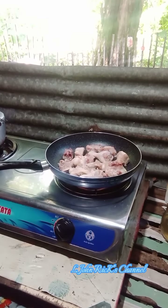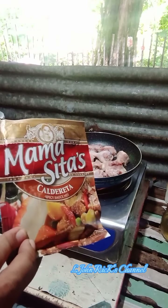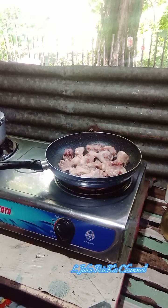According to the packet instructions: pan-fry meat in heated cooking oil until brown, then add water, bring to a boil, and simmer until meat is tender. Add more water as needed. Then add Mama Sita's spicy sauce caldereta mix and stir. Add the potatoes and carrots, simmer for three minutes. Lastly, add the rest of the vegetables and cook until done. Serve hot with rice. Other meat substitutes: lamb, chicken, or beef.